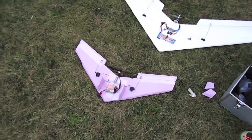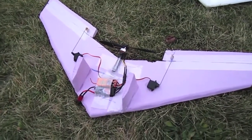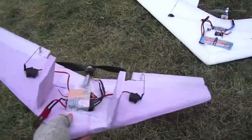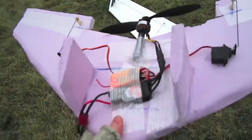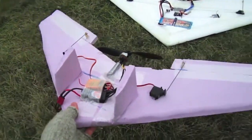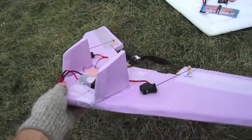Well, I just flew this scrap delta wing and it flies absolutely terribly — it is a mess in the air. It was getting tossed around back and forth, kept wanting to flip upside down on me. I crashed it, busted the fuselage in half off the motor mount, and damaged the electronics. So I'm going to try again. I decided to cut the fins down a little bit — both of them.